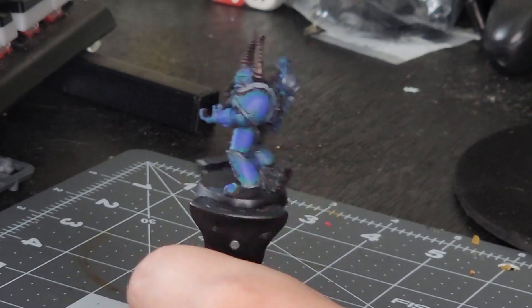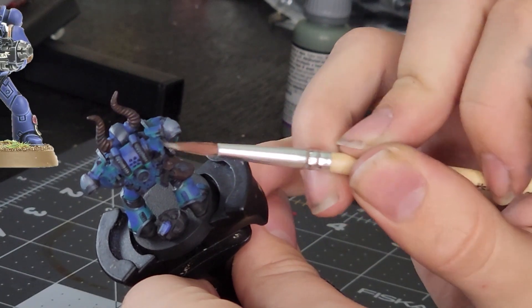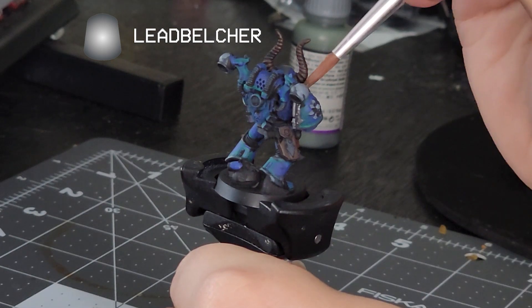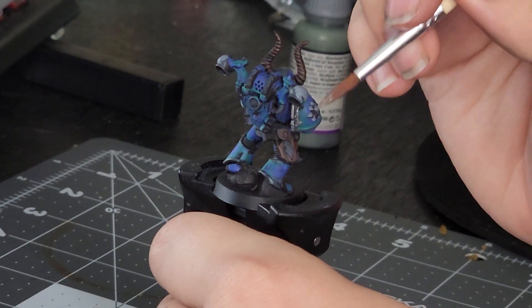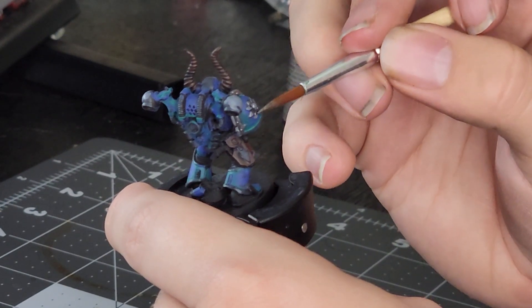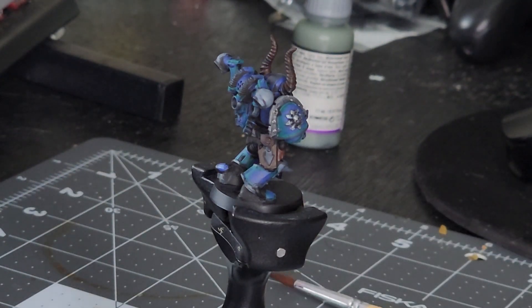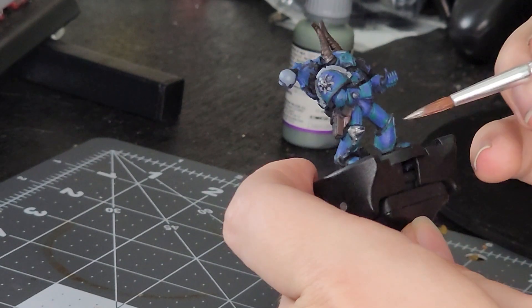I used the classic gunmetal color for the metallic bits and trim all over this model. That paint is, of course, Leadbelcher — nice and smooth, and it applies in one coat usually. I used this all over to paint the bolt guns, the nozzles, the horns, and of course the iconic trim the Traitor Marines have always had. This has been a concept on them since the beginning, but with these earlier plastic models it isn't too greatly defined, though with enough paint down it can be rather easy. Just take your time to paint the trim. Macragge Blue should make any issues easier to fix up, and then another layer of Kabalite Green to finish any repairs you need to make.